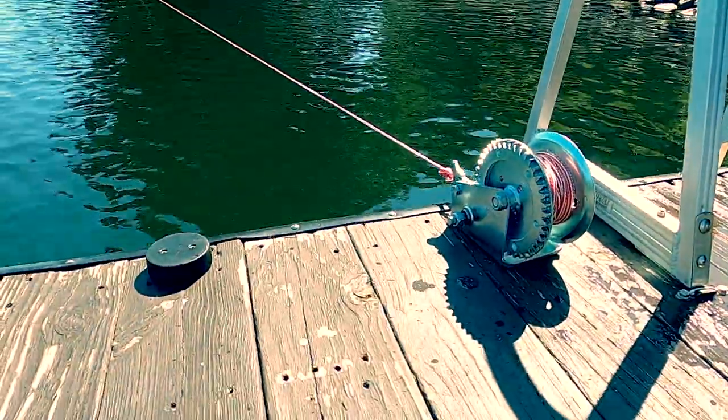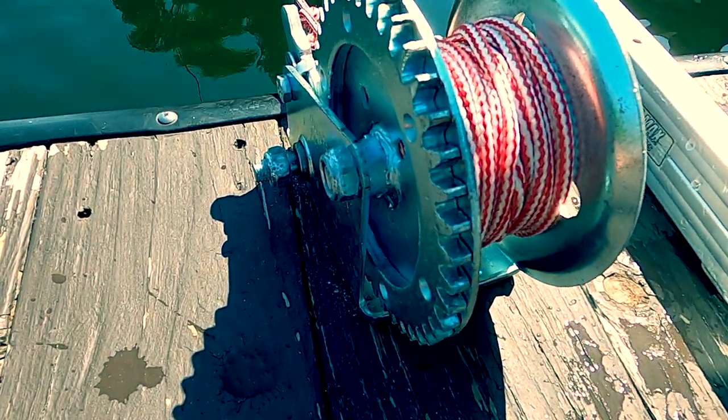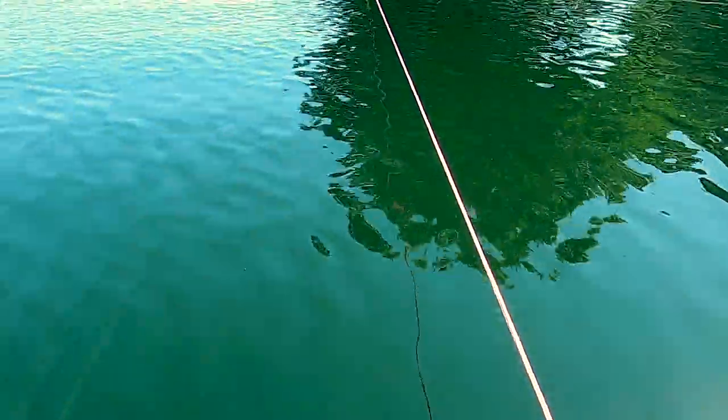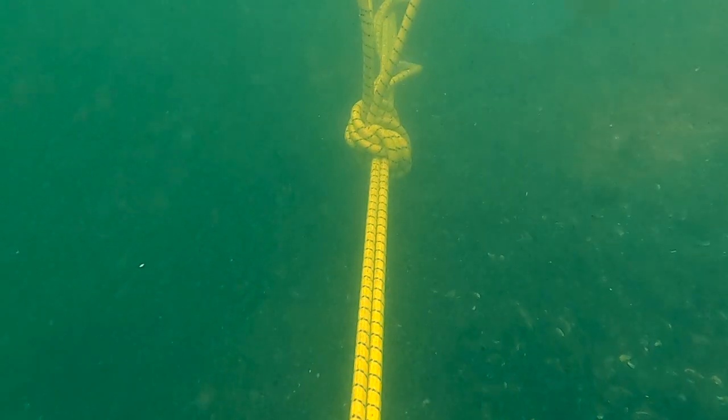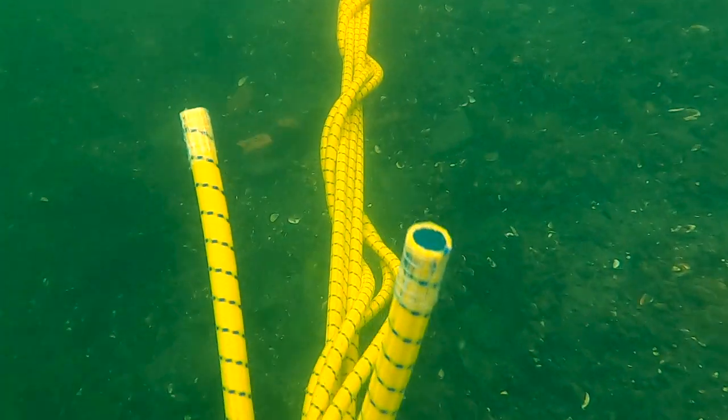I purchased this relatively inexpensive winch from a local hardware store, as well as a hundred feet of quarter inch rope. I removed the steel cable that came with the winch and wound this quarter inch rope onto the winch. After throwing the bungee in the water, I swim with one carabiner in my hand and attach it to the anchor point.